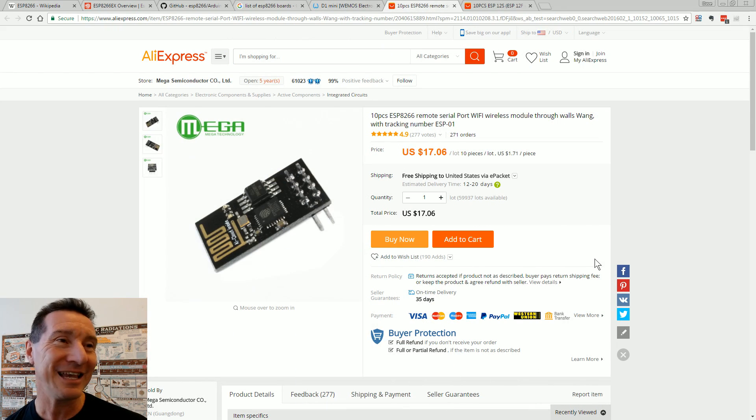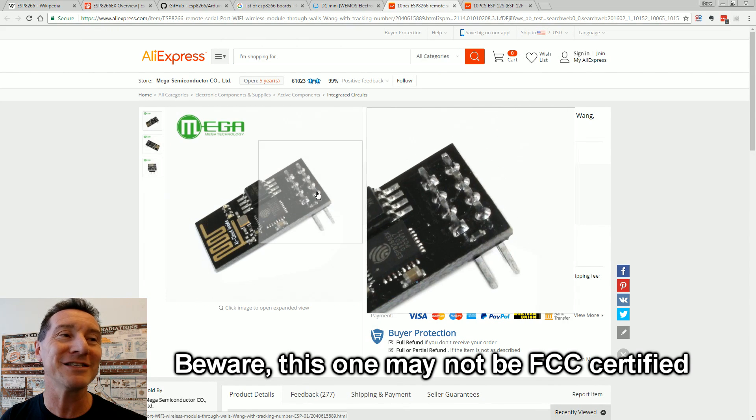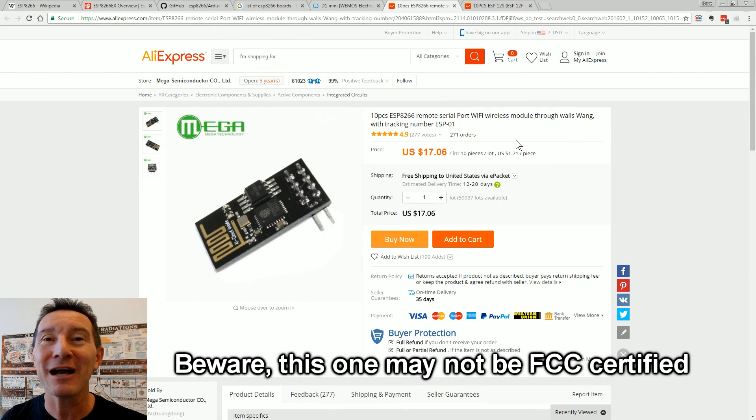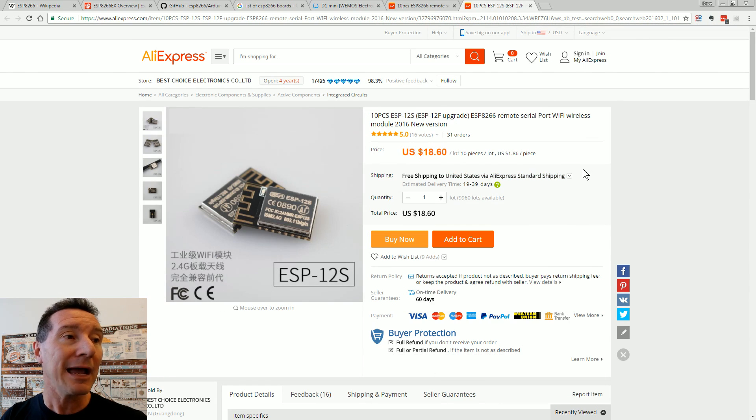These things are insanely cheap. On AliExpress, a module-based board is $1.70 each if you buy 10. Or you can just buy the AI Thinker ESP-12S module itself for $1.80 each. You can probably even get them cheaper than that — imagine what they cost in volume if you're manufacturing 10,000 items.